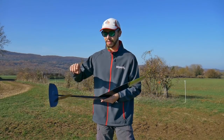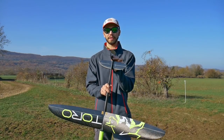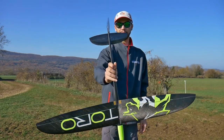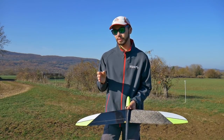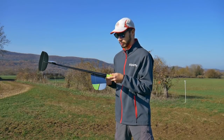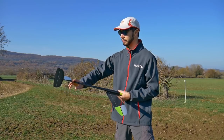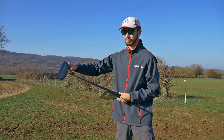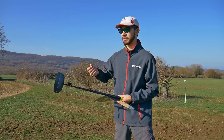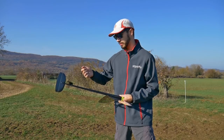Quick tip: the elevator pylon doesn't come glued. How to glue it perfectly? The elevator should be perfectly in line with the wing — 1 or 2 degrees is not that dramatic, but perfectly straight is way better. First, sand a tiny bit of the fuselage and the pylon to get a slightly matte surface so the CA gets a good adhesion point.